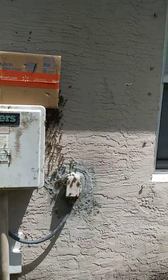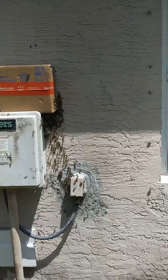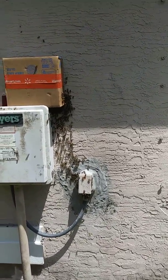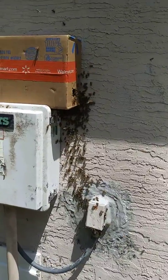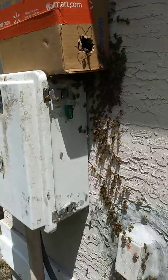Affordable Bee Removal — 772-475-1883. Visit www.affordablebeeremoval.com or reach us on Facebook. Make sure you like and share. If you enjoy this video, we are going to post it on YouTube as well.